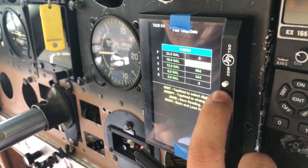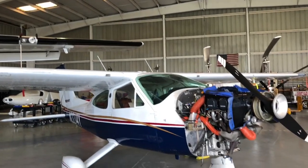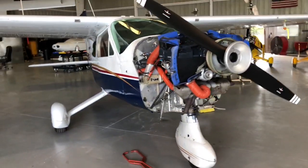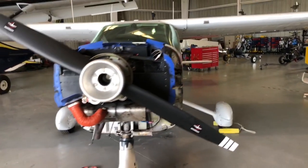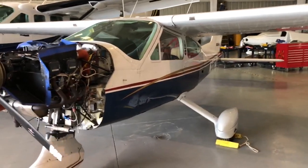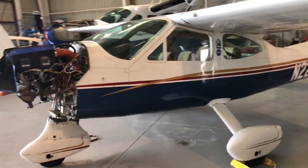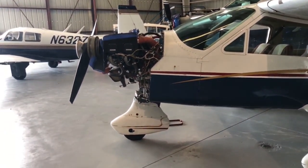Next is the initial engine break-in test flight, which should happen Monday afternoon. I'll have more videos on that, plus I'm going to produce a whole series of videos on this entire process to guide everyone through it. Thanks for watching — I hope you learned something. Please reach out if you have any questions, and I'm really looking forward to getting 2214 Yankee back in the air. See you soon!